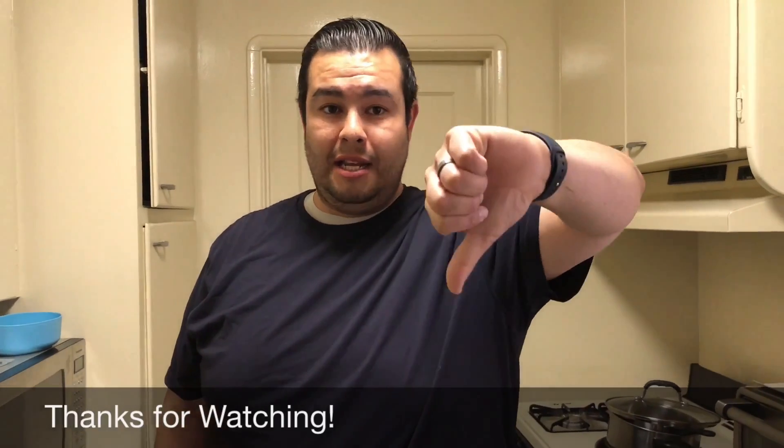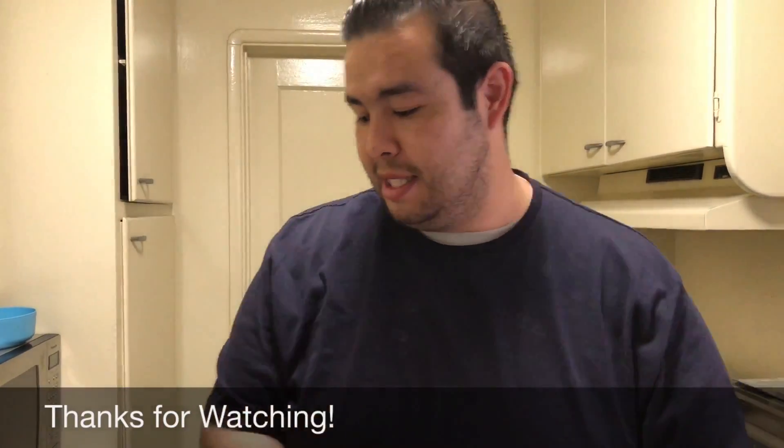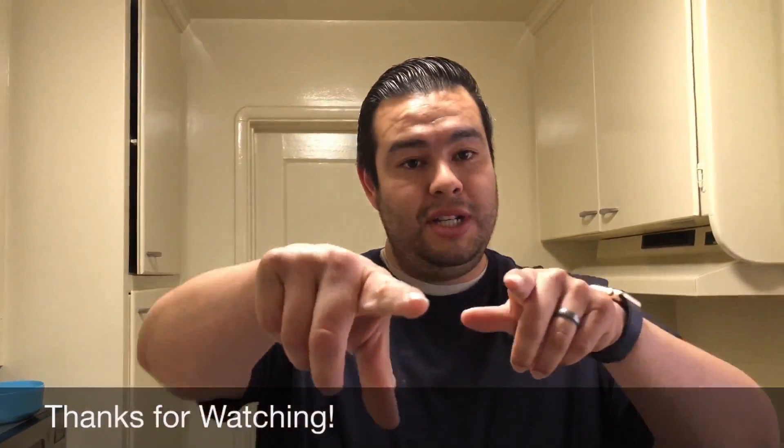If you guys like this video hit that like button — I mean hit the like button of course obviously. Yeah, I want to thank you guys for watching. I'll catch you guys on the next one, peace.